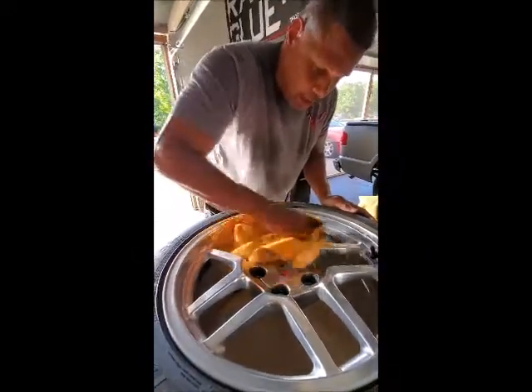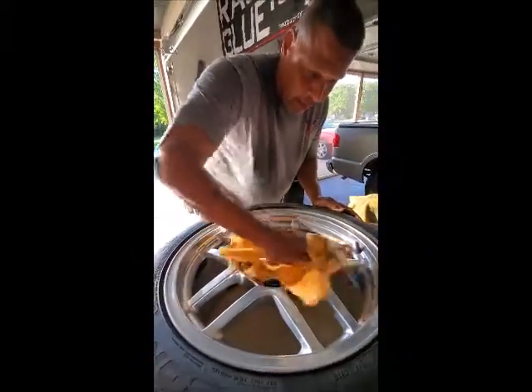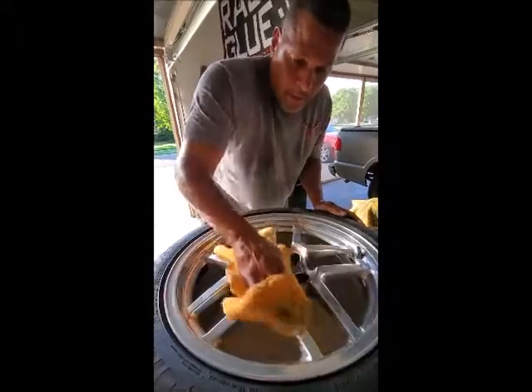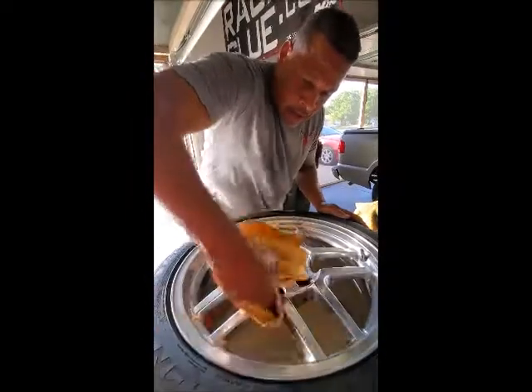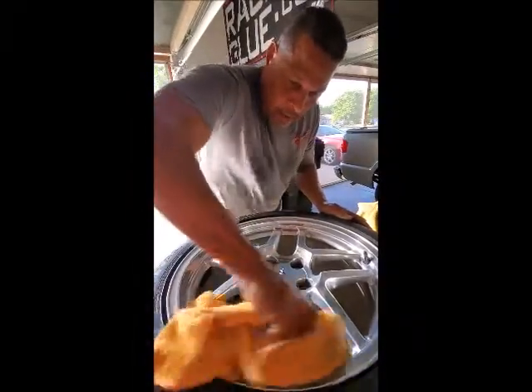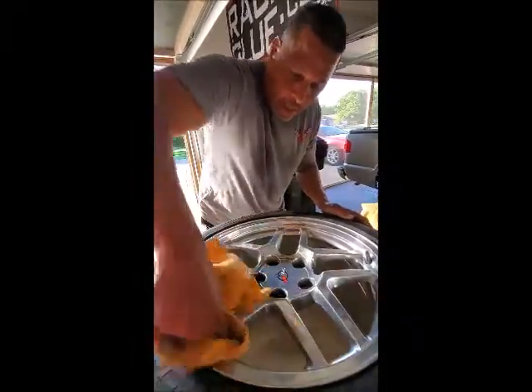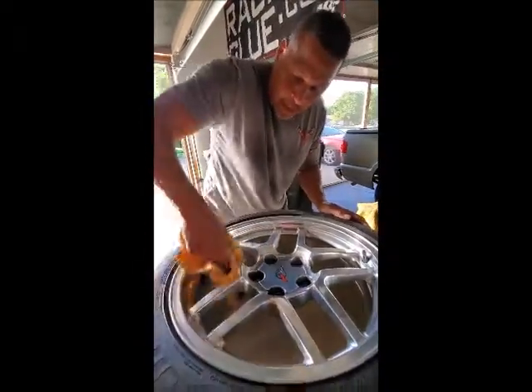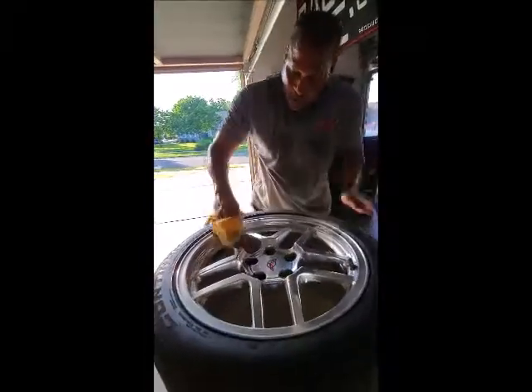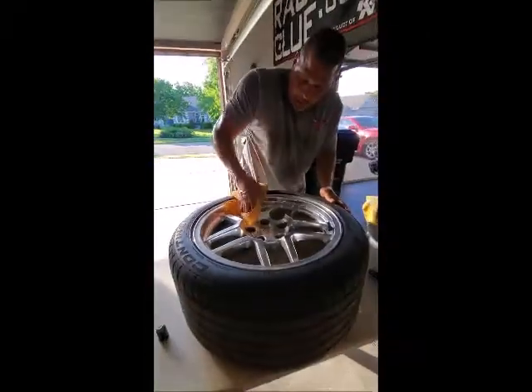I'm going to show you this wheel after I'm just about done with it. I've already done two already. Did the back part of the wheel — I always got to do the back part of the wheel. Might as well do it while they aren't on the car to get it super clean. Then you don't have to fool with it so much when it's on the car; it's easier to keep clean.